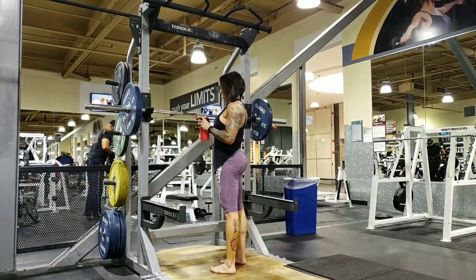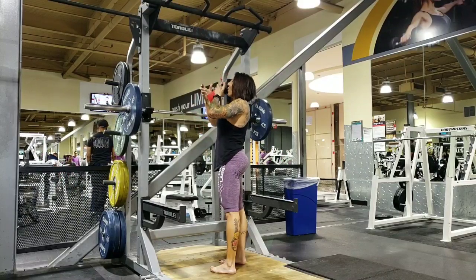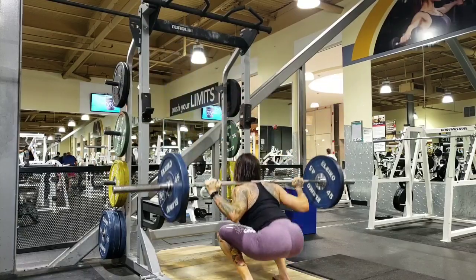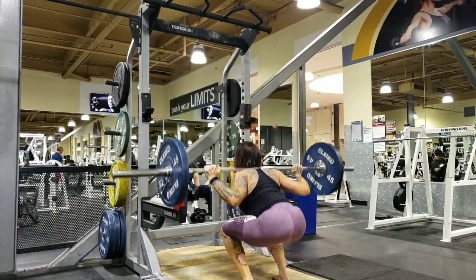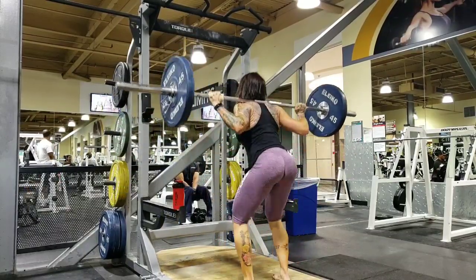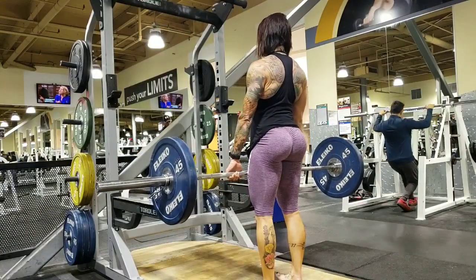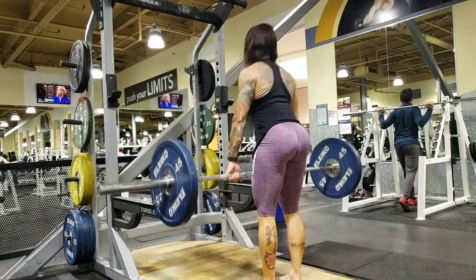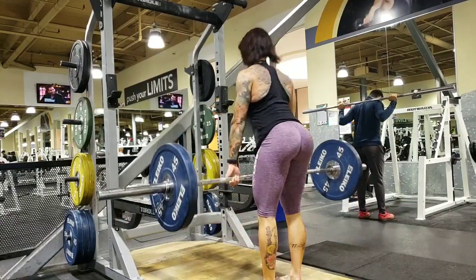Then I put a decent but not super crazy heavy weight on the barbell and did four sets of 10. I just flew through this without changing the weight — really focused on squeeze and form, and my glutes were fired. Every single step I took it felt like there was something in my glutes.